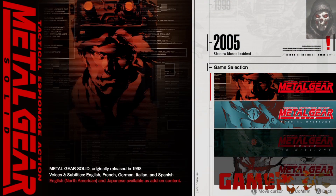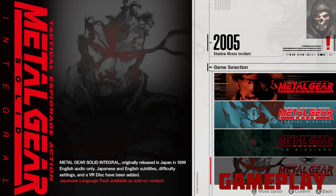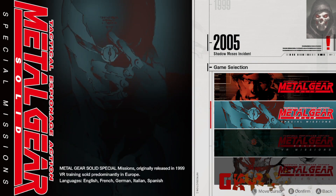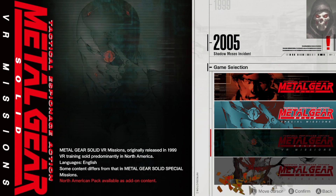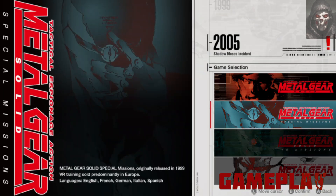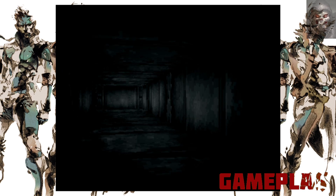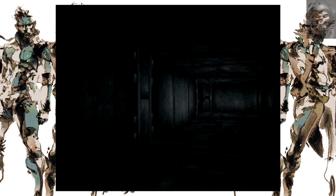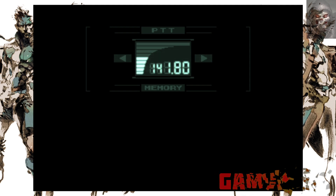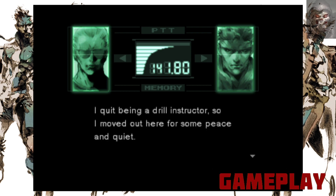Whilst this may be a little disappointing for some, there is a reason — at least in regards to the first Metal Gear, which when starting you can find the original game, the VR missions that were only available in North America, the European versions of those VR missions, and Metal Gear Solid Integral. For those new to the franchise, I would recommend starting off with Metal Gear regardless of how the control system has aged. This will be the best way to experience and understand the franchise and truly marvel at what a wonder this was when it first came out.